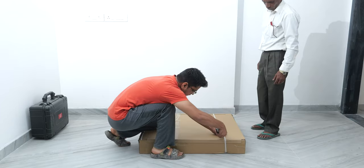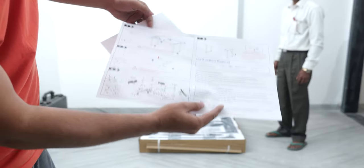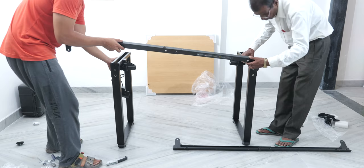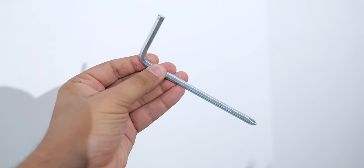I was really surprised to see that the whole table comes in this small box, inside which you get the installation instructions, which are moderately difficult to understand. I'd advise carefully checking which screw goes in which part, because it's easy to mix them up. You are provided with just an Allen key and screwdriver combo, which was a bit disappointing.